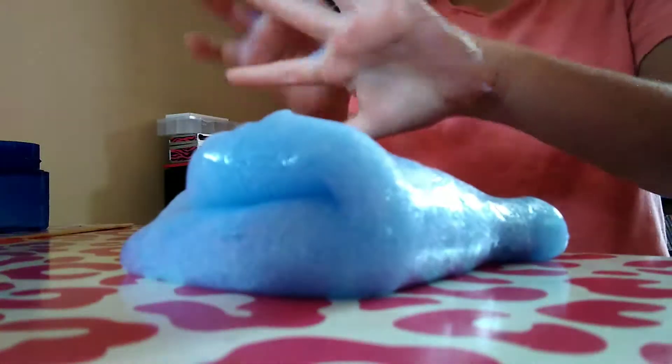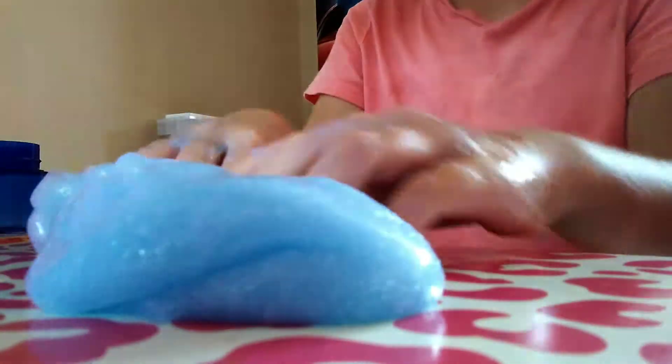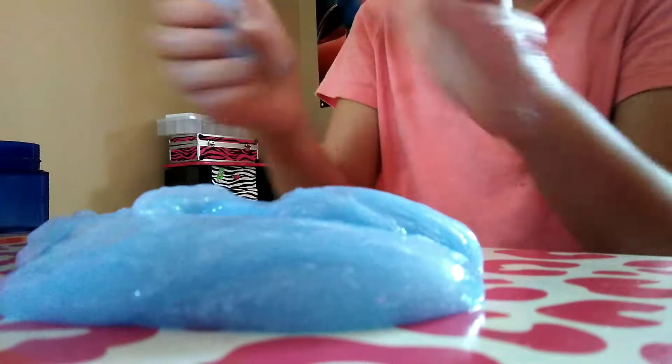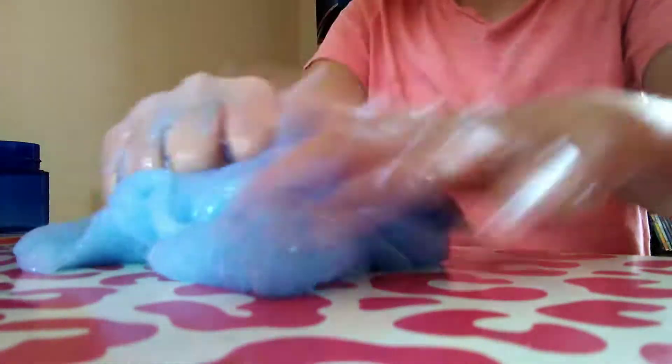Whee! Work it up! And well, bam — that's how you make some super soft, not crunchy slime. But I haven't played with slime in so long. It's super fun. It's not sticky anymore. Super, super soft.